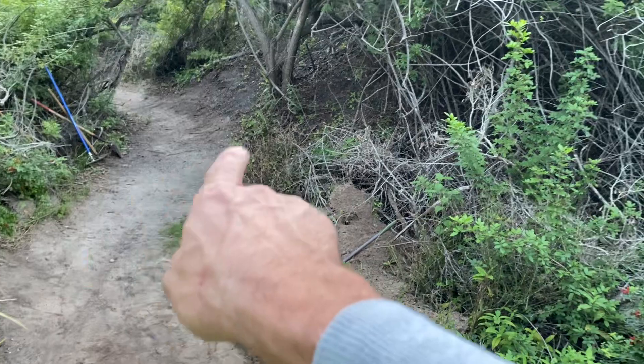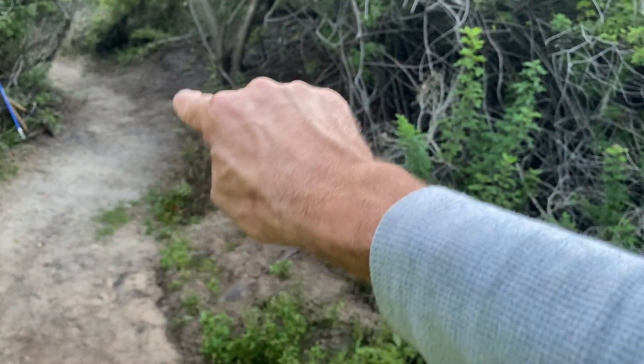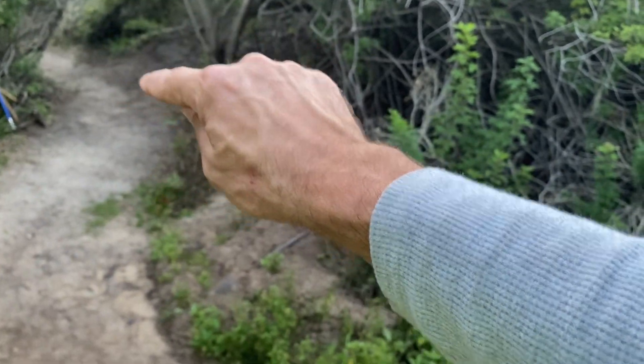When you're going up here you just ride it up high right up there. I trimmed all this stuff out right here so you can use that as a berm now — it's great dirt. And that's it, done.